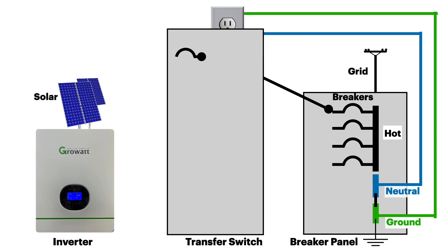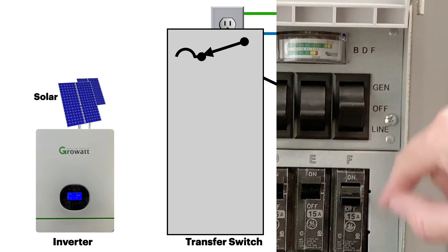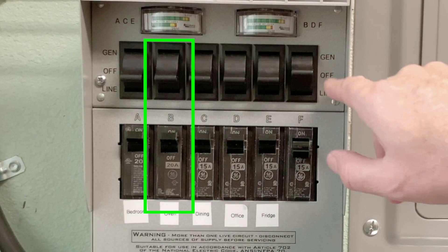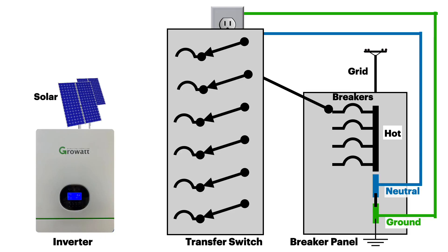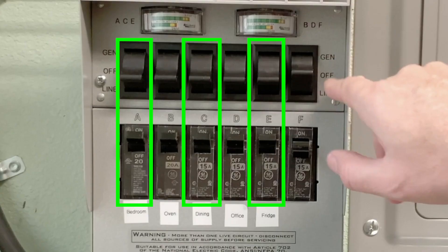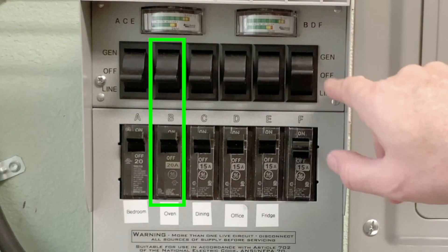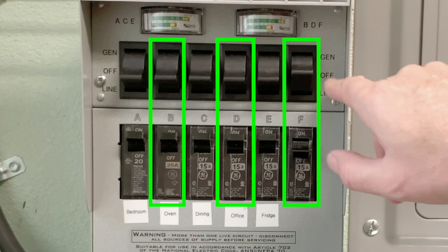On our transfer switch, this symbol represents the breaker and this symbol represents a three-way switch. On the transfer switch model that I have there are six breakers and switches, marked A, B, C, all the way up through F. Every other breaker and switch are fed off of the same input bus — circuits A, C, and E are all fed off of line one, and they also share their own meter marked A, C, and E. The other three circuits are likewise tied together on a bus fed off of line two, so circuits B, D, and F are all fed off of line two and have their own meter marked B, D, and F.